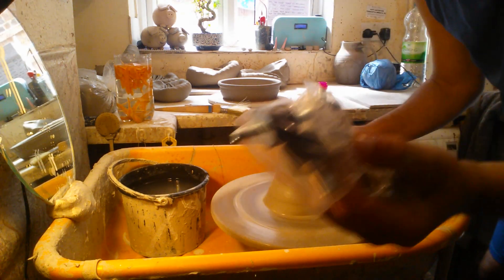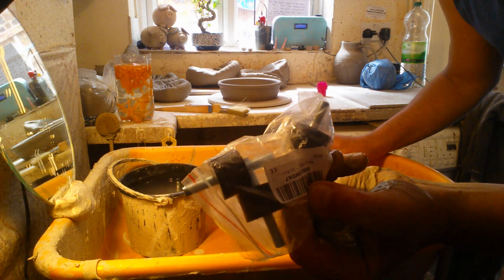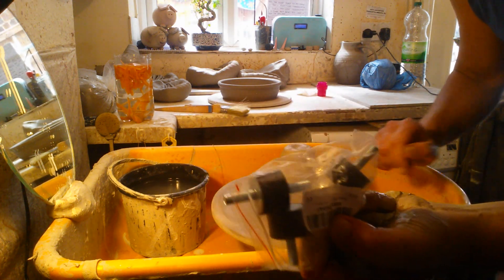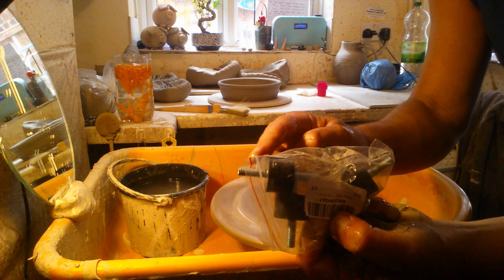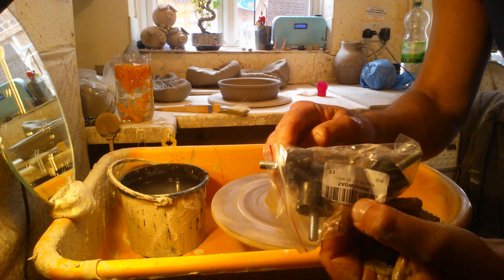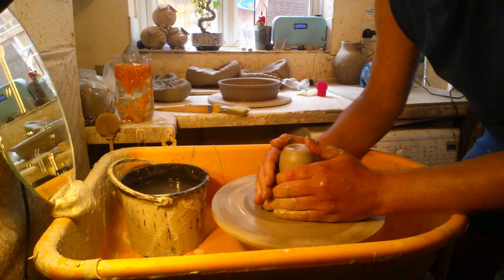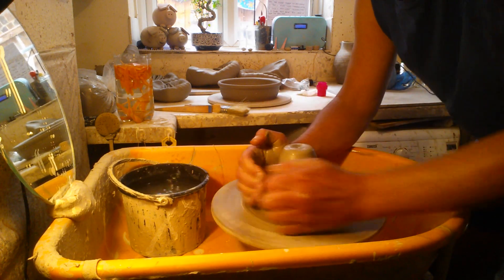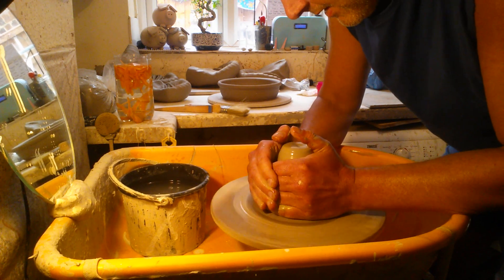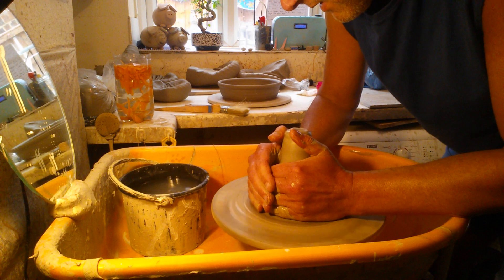These came through the post the other day — they work. One's on the wheel now. The threads don't go all the way in like the other ones, but it's only a minor thing. They're the right size threads; for some reason they just don't screw in as far as the other one did.